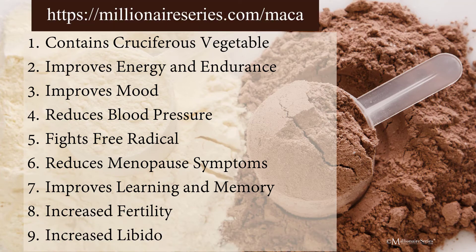Maca is not currently associated with health risks in most people and is unlikely to cause side effects if you use it in moderate doses. I do about a fourth of a teaspoon in a cup of my maca cacao latte and that's it. But due to its effect on hormones, people with thyroid issues should avoid taking maca, and it's better to avoid if you're undergoing any type of hormonal treatment such as for breast cancer.